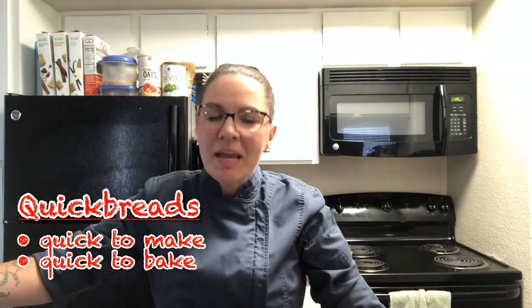Hi everybody! Today I'm going to be making blueberry muffins. This falls in the quick bread category because it's quick to make, quick to bake. Different from yeast breads, which count on yeast to rise and take a really long time with fermenting and proofing. Quick breads would include muffins, scones, biscuits, things like banana bread. They all very easily come together.